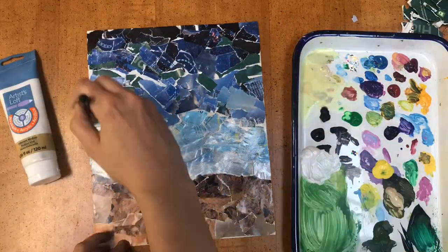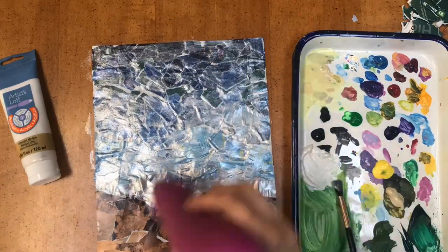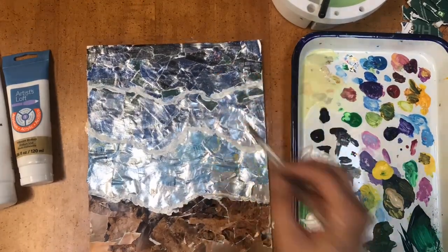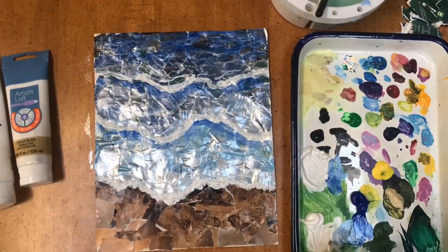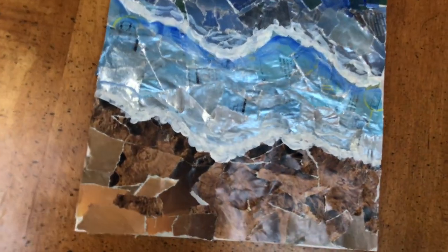I ended up using iridescent paint on top of the water in my collage and I really liked how it turned out. You could also experiment with drawing materials, markers, or even nail polish on top of your collage — try anything you think would look really interesting. Don't be afraid to push the envelope and try new things with this project. I can't wait to see what you guys do.